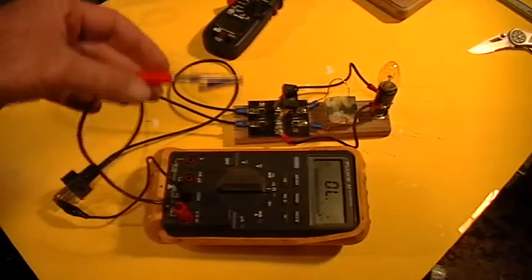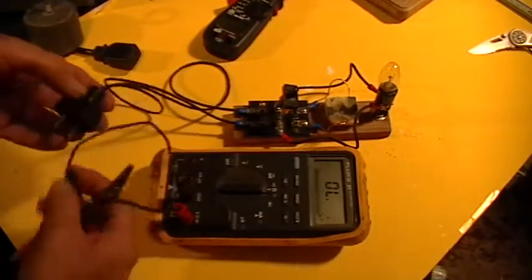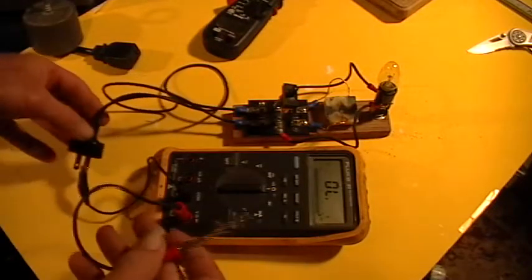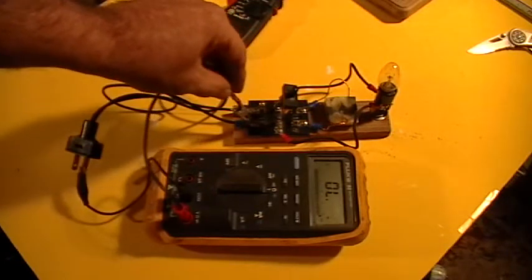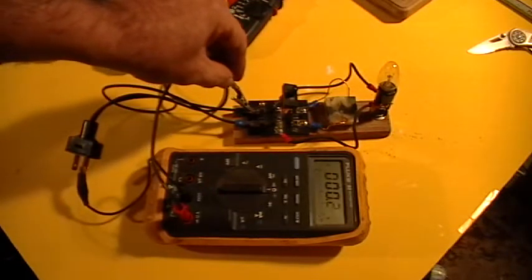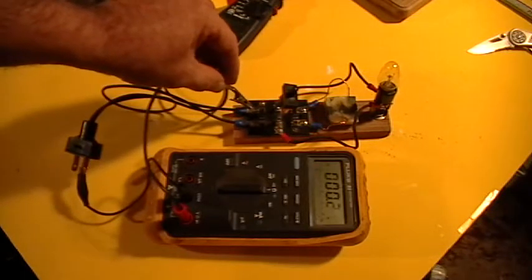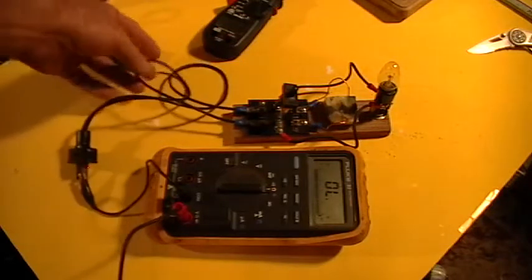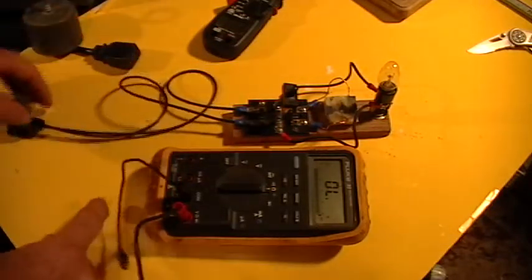Is that showing up on the camera? Okay, so now I'm going to take and clip the black lead to the other plug, right there. So we have two-wire continuity, no shorts or anything between the plug and the switch.